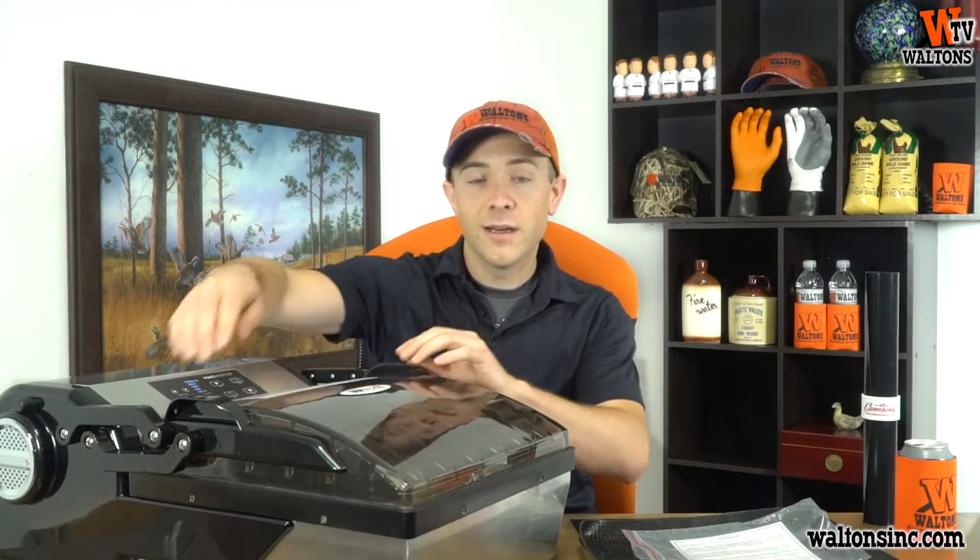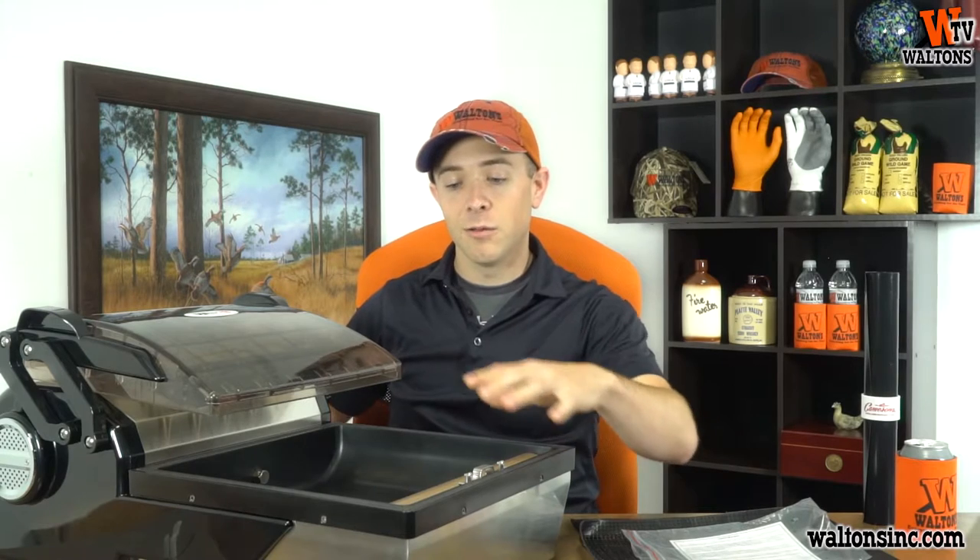It's a small enough unit that it's still a home vacuum sealer, but it's big enough that we still get a full 12-inch seal bar in here, and the biggest vacuum pouch we can fit in here is a 12x14. So with a 12x14, you're still going to be able to fit a lot of product in here at one time.